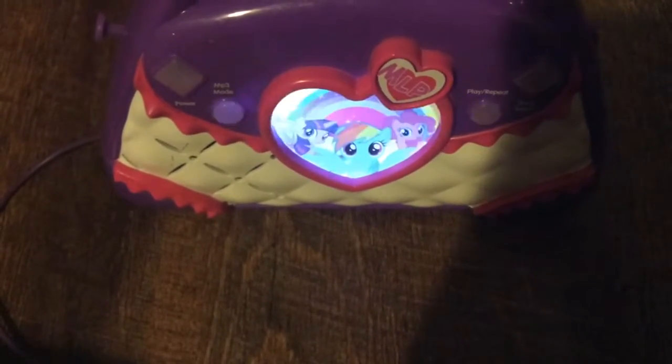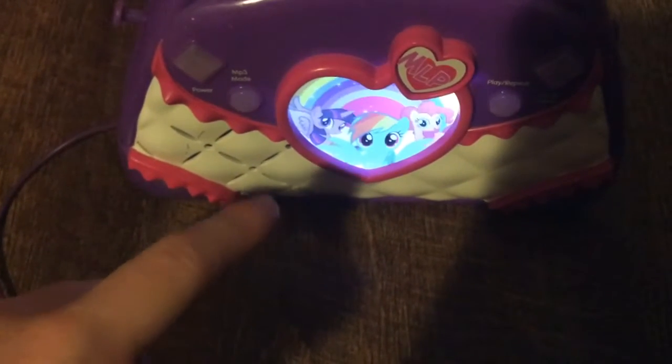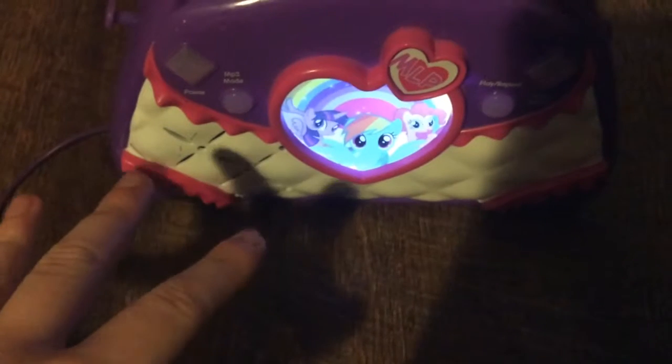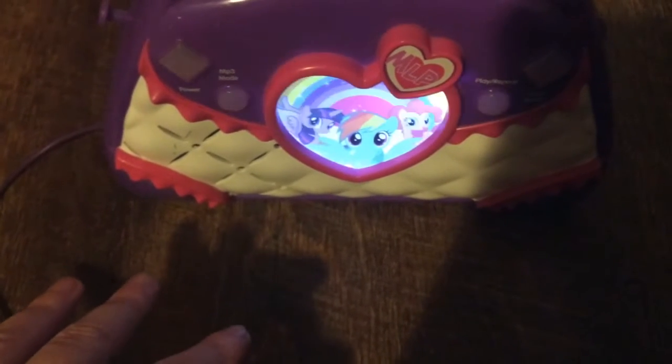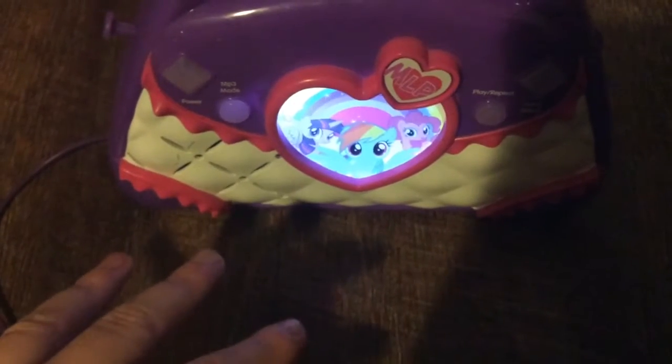If they have made a Lucy the dinosaur version of this, I would be like, whoa, I gotta get that with my report card money. If I got another $90, I would get it.